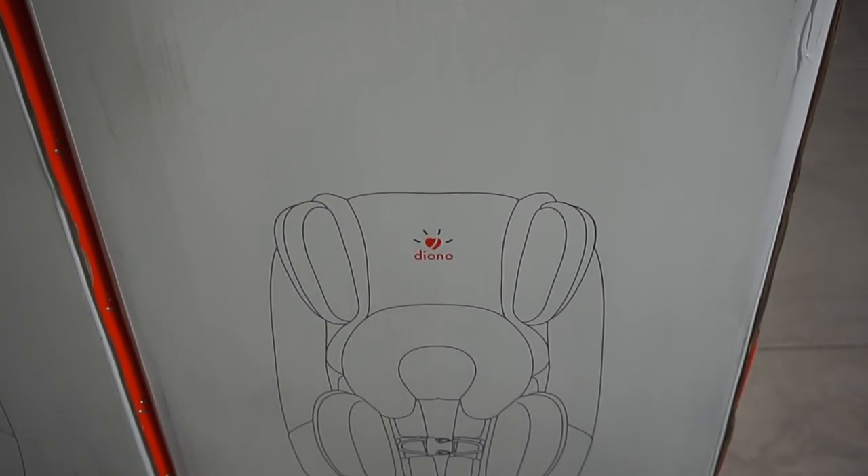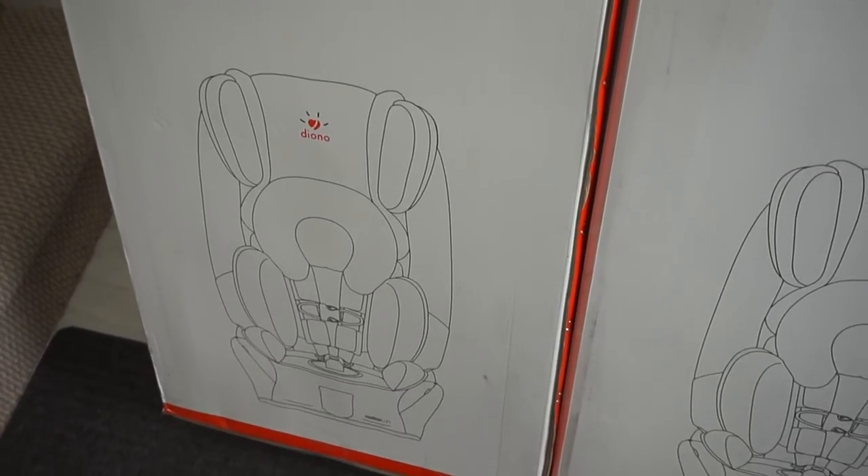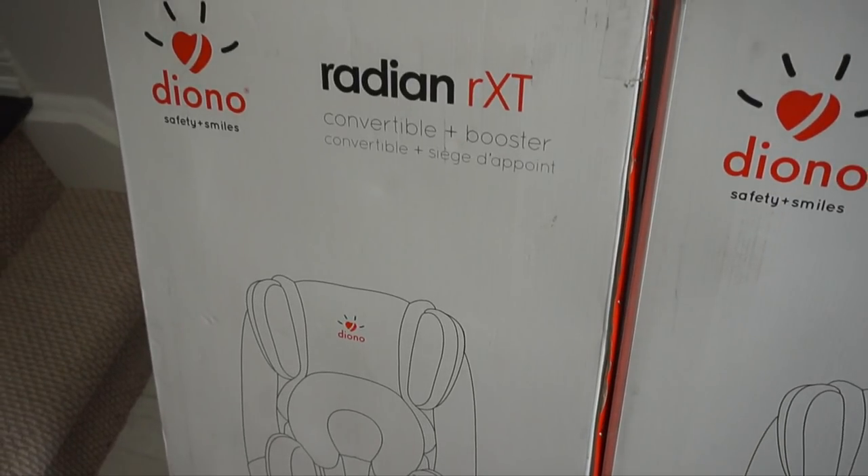Hey guys, I am back with a review and demo video of the Diono Radian RXT Convertible Plus Booster car seats.